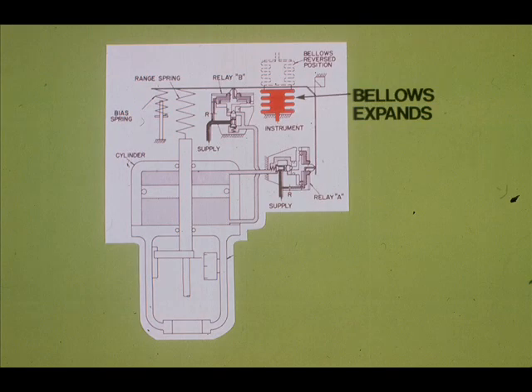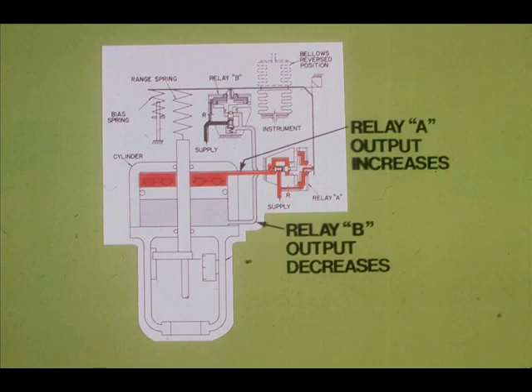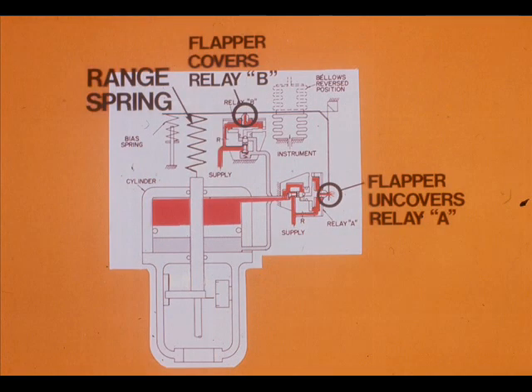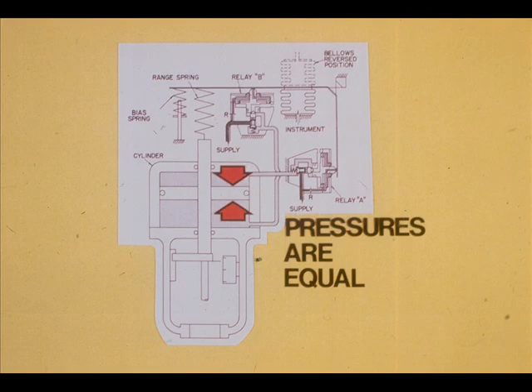We will now consider the Fisher 3570 positioner operating sequence. Assume that the instrument signal increases: the bellows expands, a flapper uncovers relay B nozzle, and a flapper covers relay A nozzle. Relay B output decreases; relay A output increases. The piston is forced downward until the range spring pulls the flapper against relay B and away from relay A. Relay B then increases output and relay A decreases output. When rebalanced, the pressure on both sides of the piston are approximately equal.